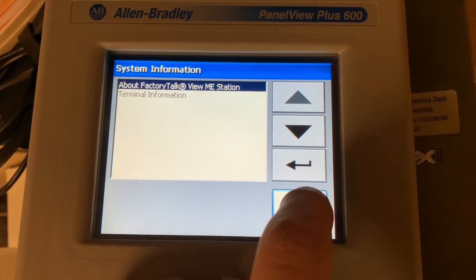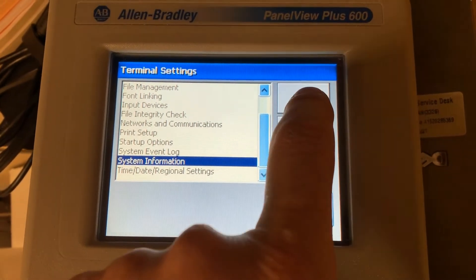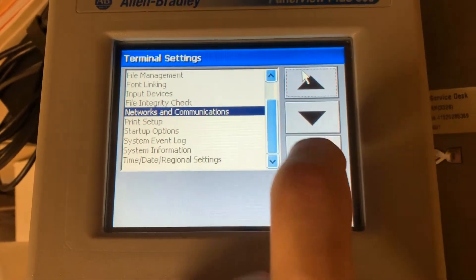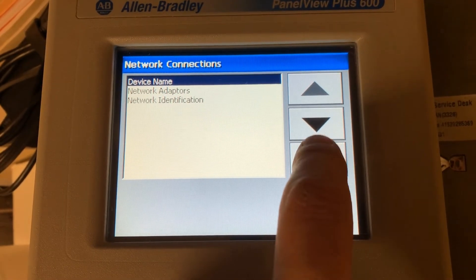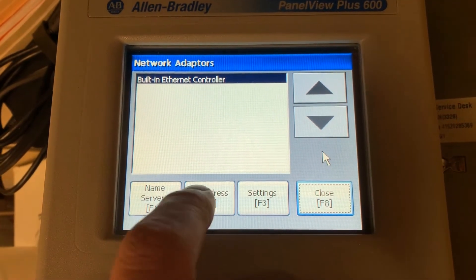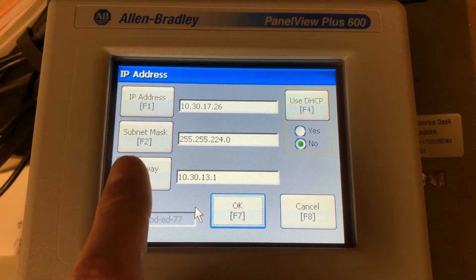First things first, we got this powered up, found out where we're at, and set our communication protocol. We're going to be using Ethernet on this, so all I did is went in here and set our network connections, went to our adapters, and set our IP address. Now that we've got this set up...